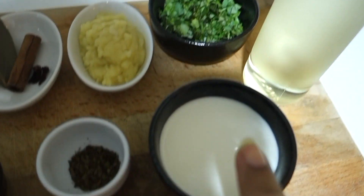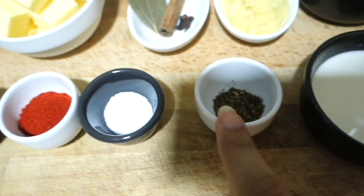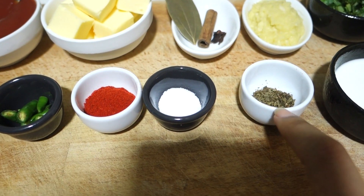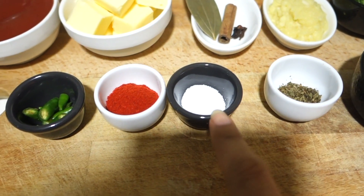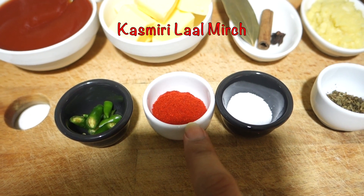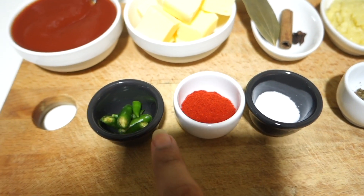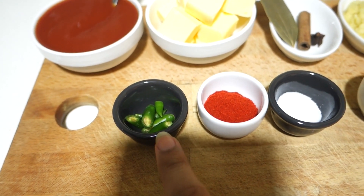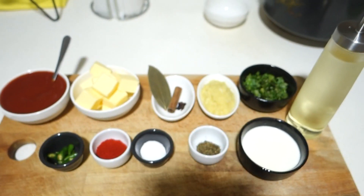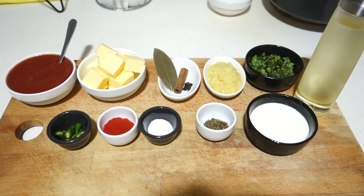We will take a little oil. I have fresh cream here — you can use almond milk in its place, which I have used in my coffee recipes; I will put that link in the description box below. We will use kasuri methi and salt — use salt a little bit because the butter already has salt. I also have Kashmiri lal mirch. Please keep in mind that in this recipe we will use Kashmiri lal mirch, not regular lal mirch, because Kashmiri lal mirch gives a very rich red color without being too hot. I also have some green chilies.